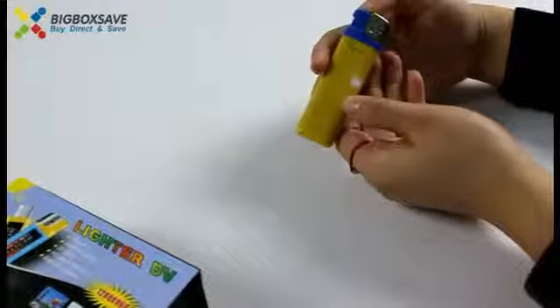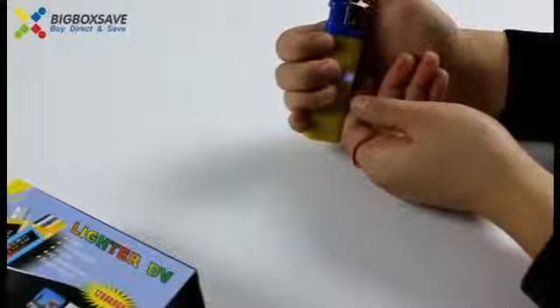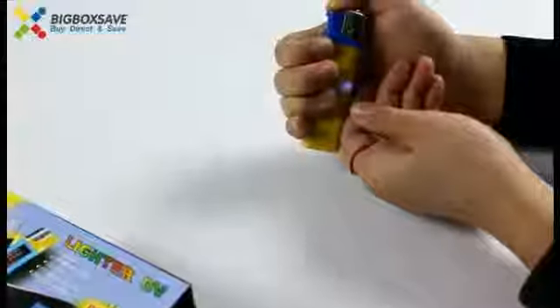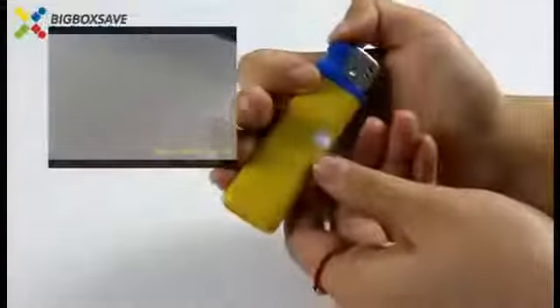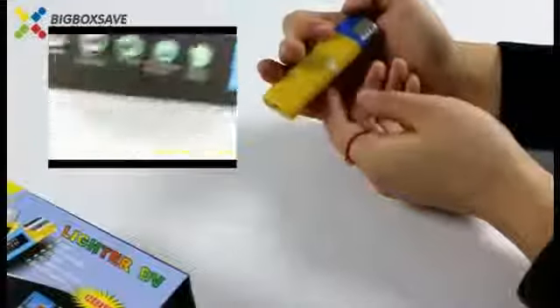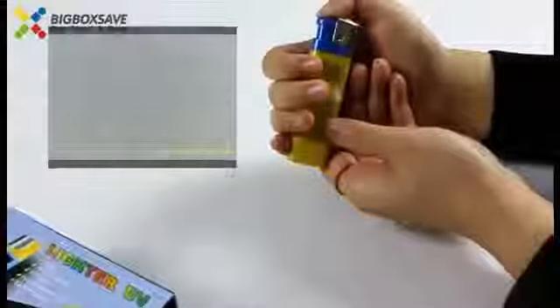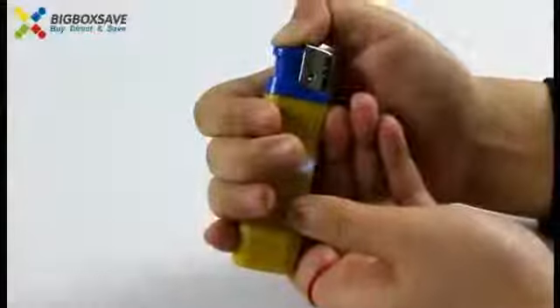Let's shoot a video. Now press it for 2 seconds to start the video. And press it to stop it.